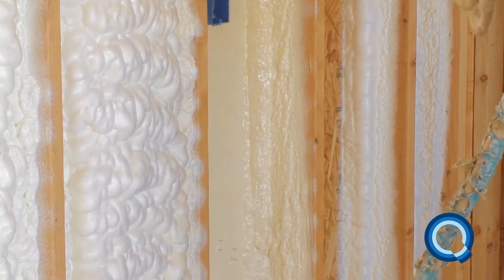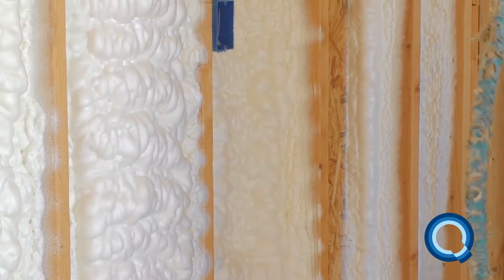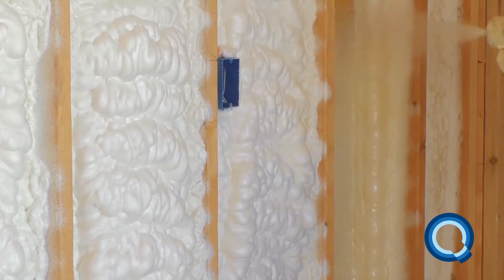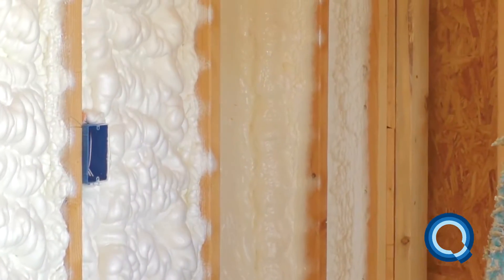You'll notice that YieldMonster has a two-part expansion. After one and a half to two and a half seconds, it will expand slightly, and then it will speed up. This is perfectly normal, so don't feel the need to dial it back.